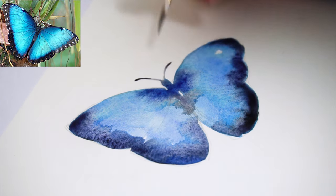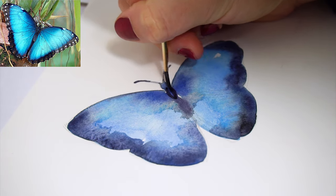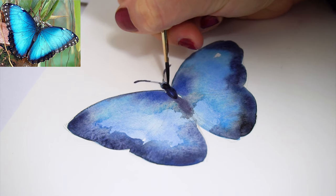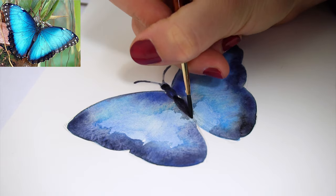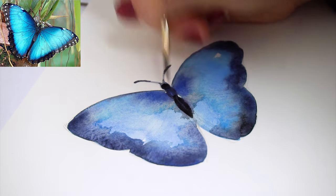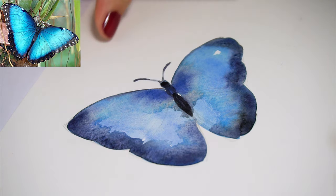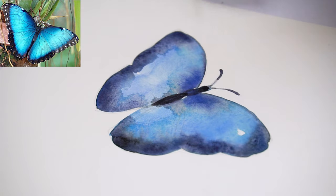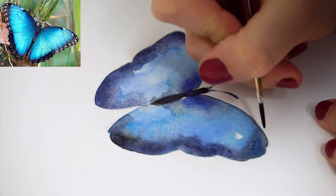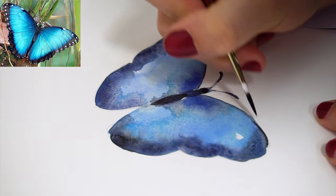Now everything needs to dry before we can continue painting. Once dry, we can add more details to the butterfly wings. Let's start with making the body a little bit darker — here we can use black, indigo blue, or paints gray. Now let's start adding the veins. I like to turn the paper to be able to make clean lines, because it's easier on the wrist and hand to move in one particular direction.